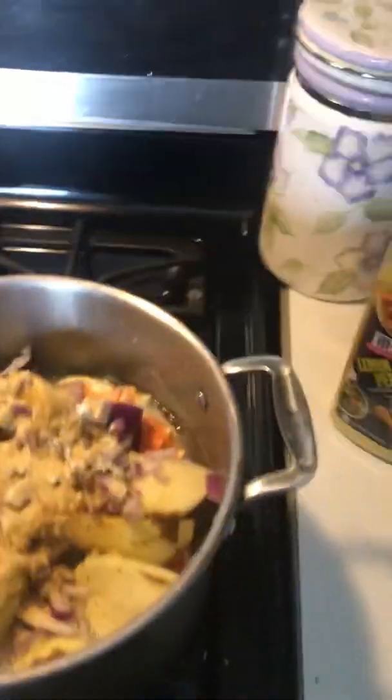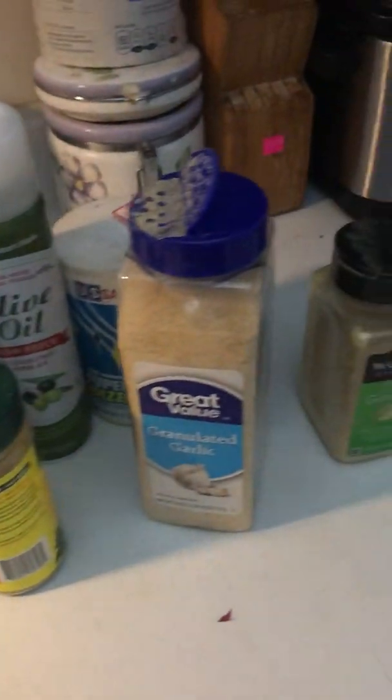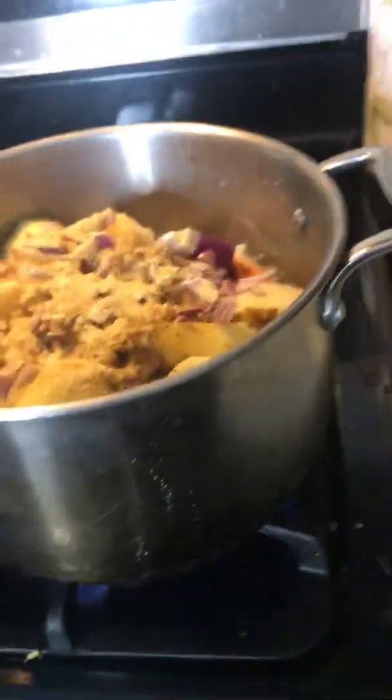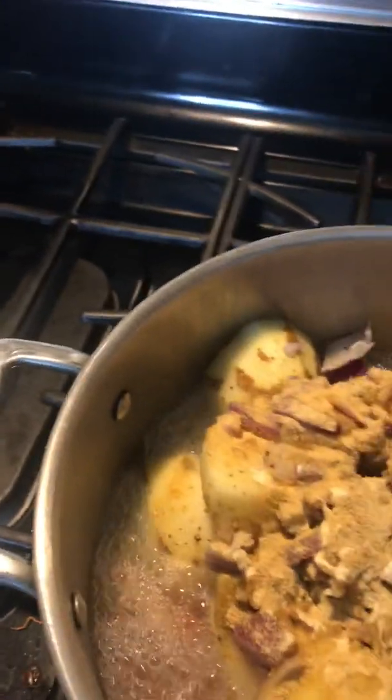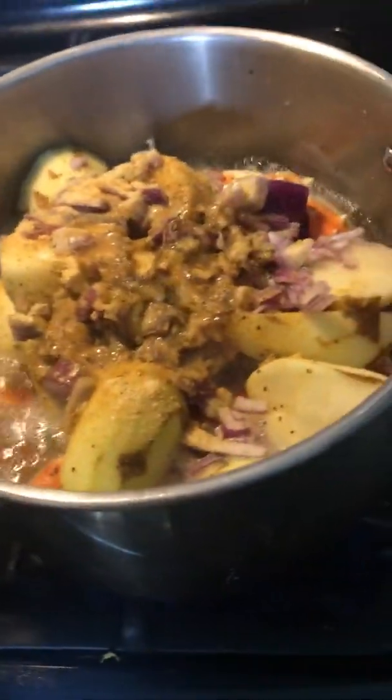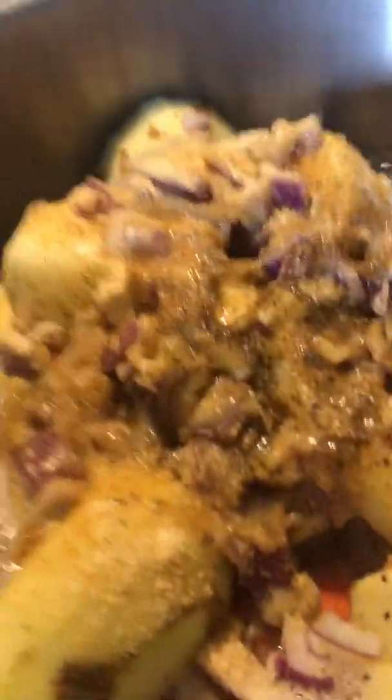So now you just have to close it and let it cook. Look at this — that's how you put it in there. I'm going to add a little bit of oil in there, not too much. We're almost done. Look at that — delicious. Just close it.